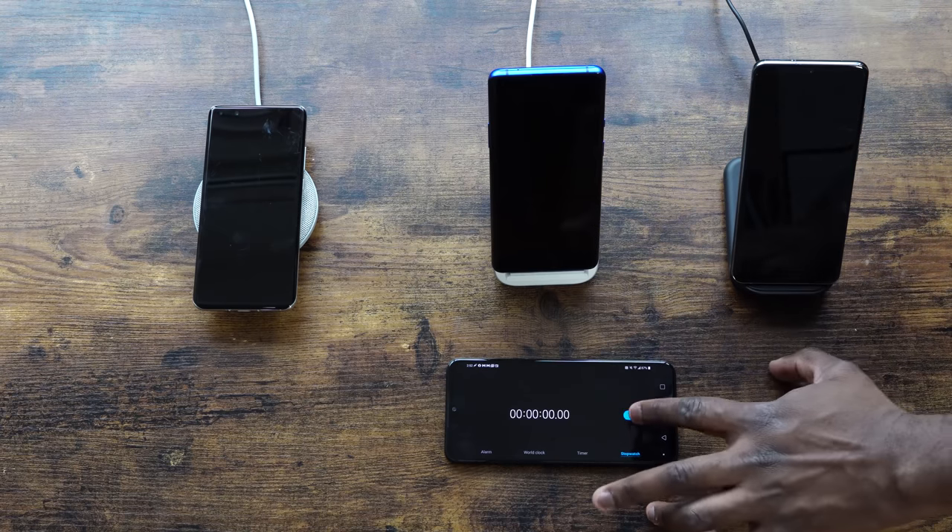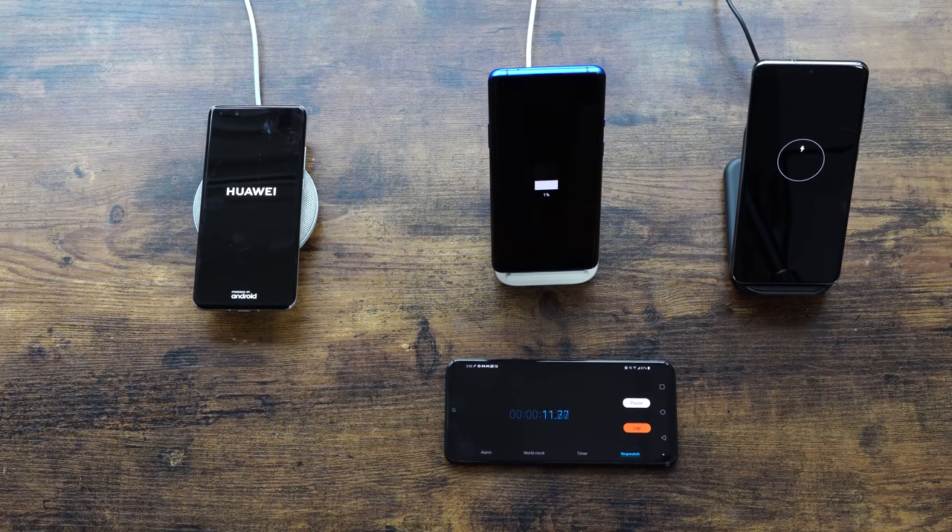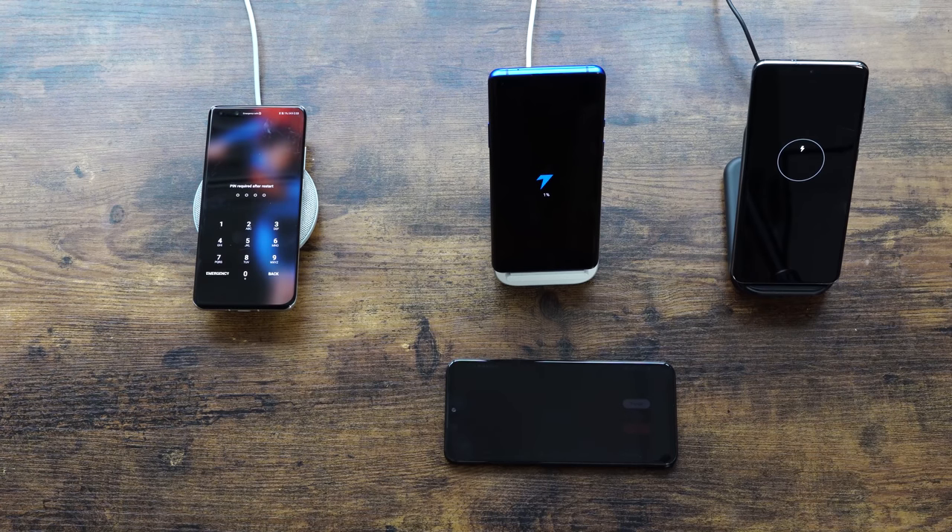Without wasting any more time, let's start charging. Huawei on the left, OnePlus in the middle, Galaxy on the far right. The Huawei will be on while the OnePlus and Galaxy will be off and charging — that's what the manufacturer decided. We'll check times at 5, 10, 20, 30, 44, and 50 minutes, then get closer to the end to see who charges fastest.